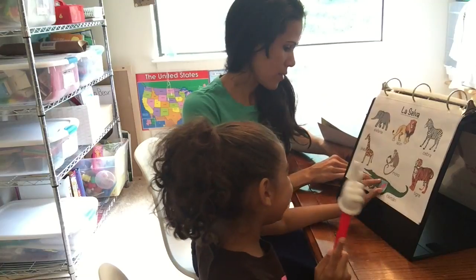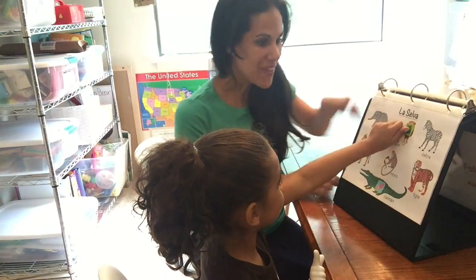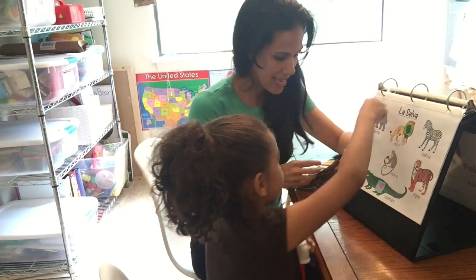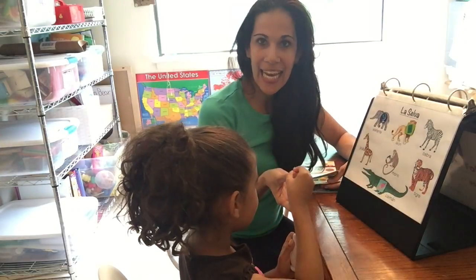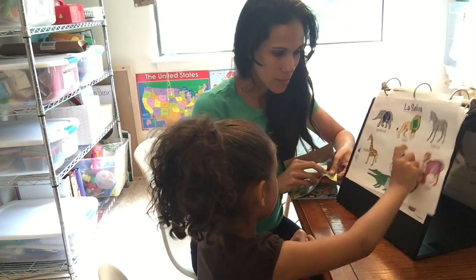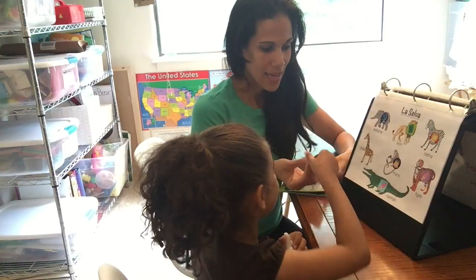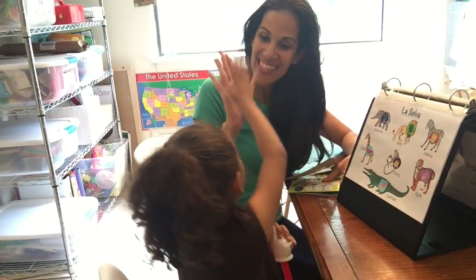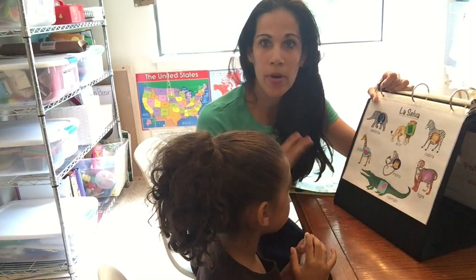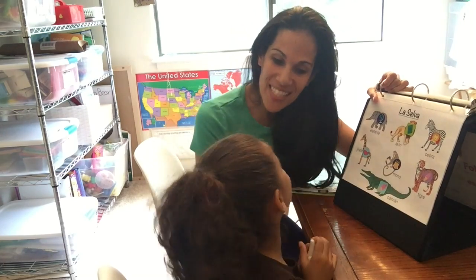Jade, can you find caimán — dónde está el caimán? Can you find león? Muy bien! Elefante? Muy bien! Tigre? Muy bien! Mono? Muy bien! Zebra? Jirafa? Muy bien — lo hiciste muy bien! When you're first teaching them, you don't want them to focus on pronunciation right away. You want them to learn things by pointing, putting stickers, putting bottle caps. Thank you so much, Jade!